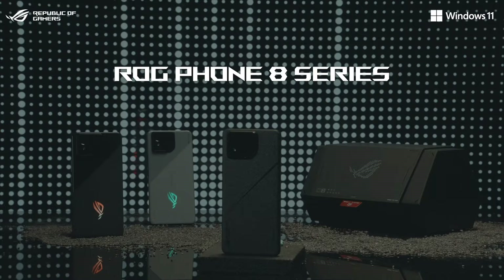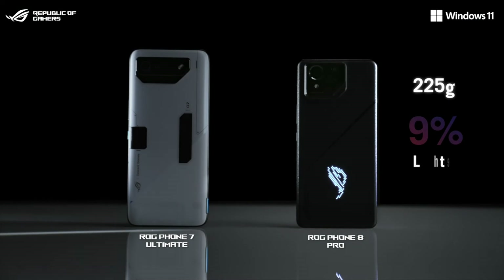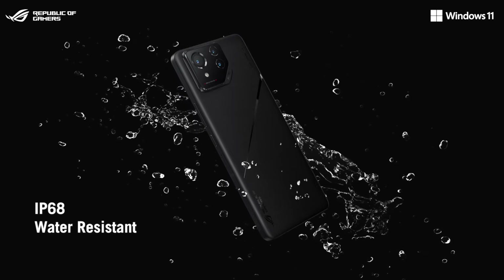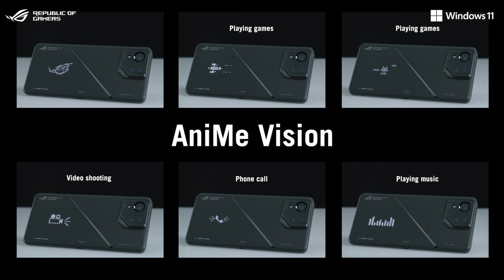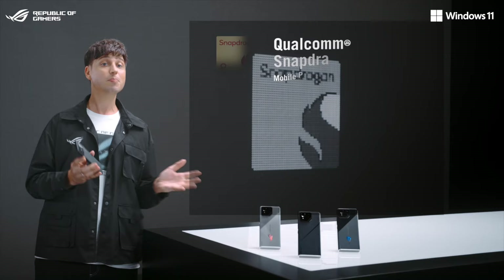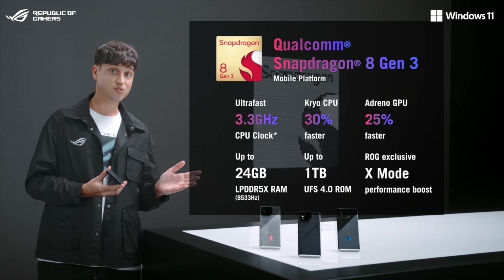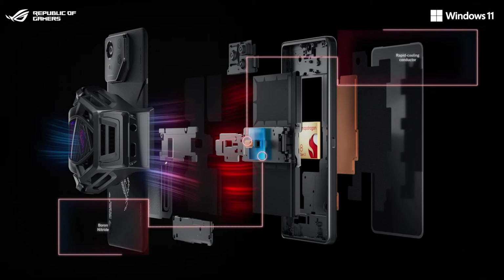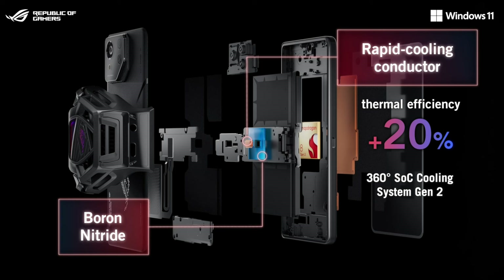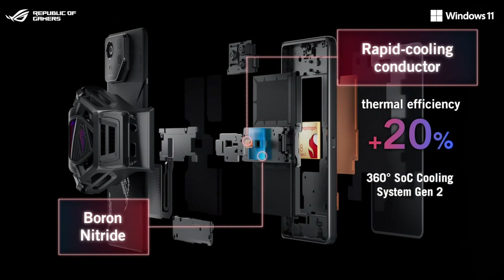ROG Phone 8 is the best gaming phone we have ever made. It's more compact and lighter, and is also IP68 rated. On the ROG Phone 8 Pro, we even added an ROG Anime Vision display featuring over 300 mini-LEDs. Powered by the 3.3GHz Snapdragon 8 Gen 3, it delivers up to 30% faster CPU and 25% faster GPU performance. We added a small copper pillar between the SoC and the vapor chamber for even better heat dissipation across all the thermal layers.